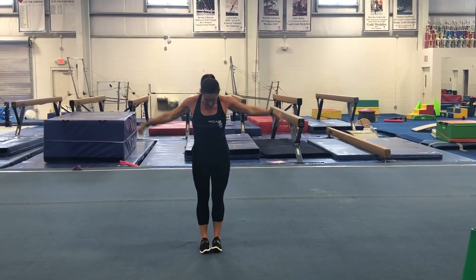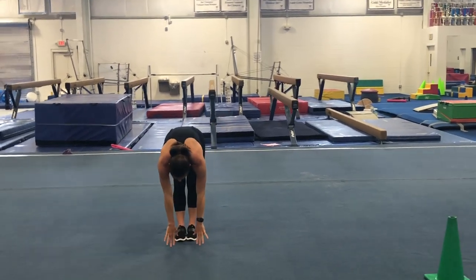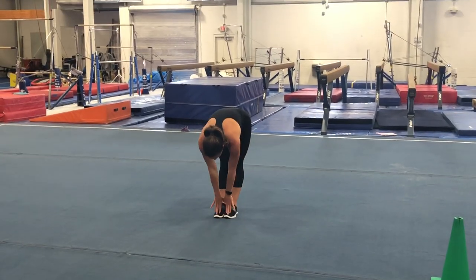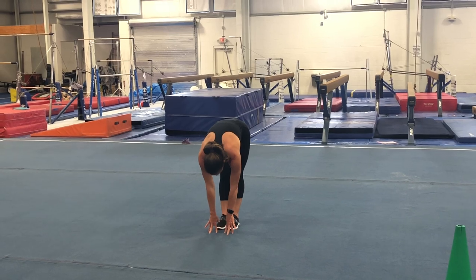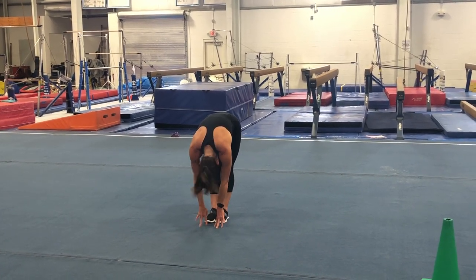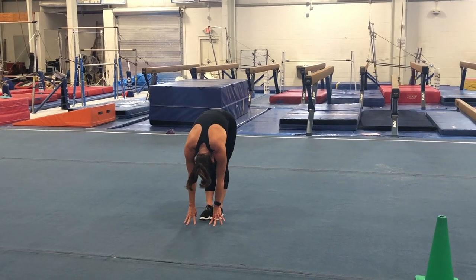Stand with your feet together, arms up nice and tall. We're going to try to touch the floor with our fingertips. If you can't touch the floor, touch the tops of your feet, but we don't want those knees to bend. Go as far as you can without bending your knees, hold that, and try to pull your nose to your knees as well.